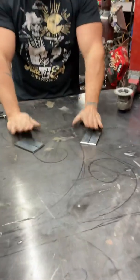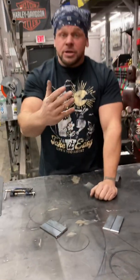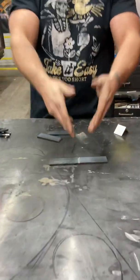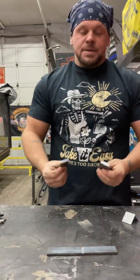So over here, I got two sets of metal, the exact same. I already put the bevels on them and everything, just like I showed you in the previous videos. With this set, I'm going to line it right up over here and weld it just like this without any clamps. And with this set, I'm going to weld it together all clamped down.